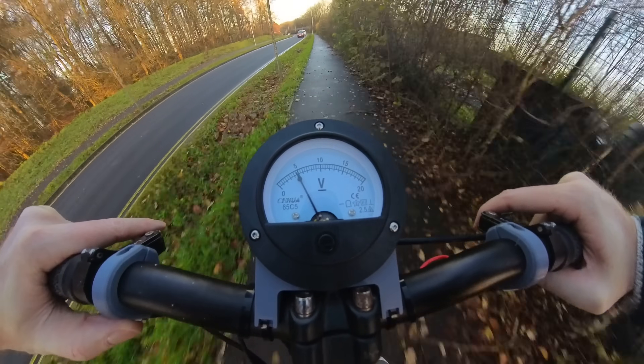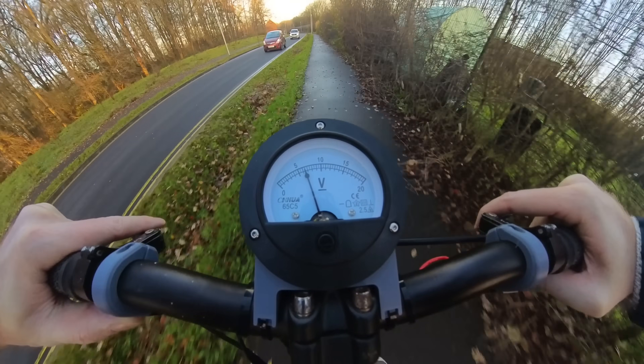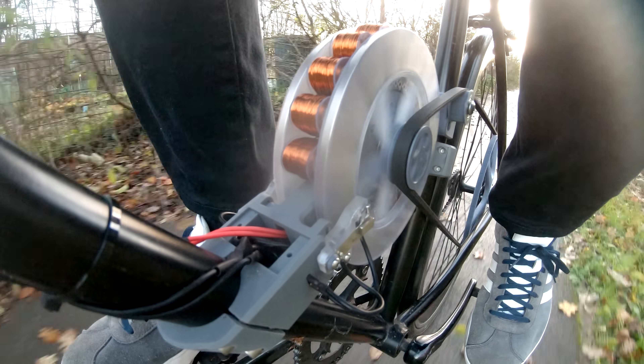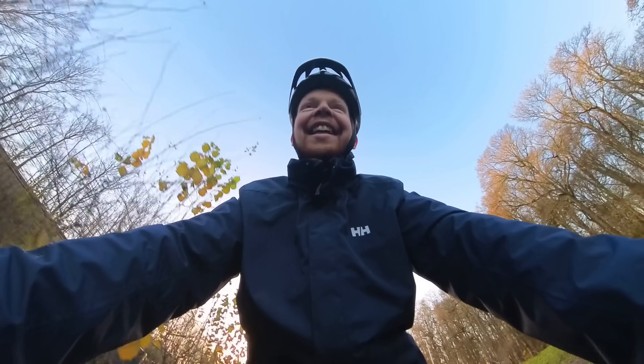So if I press this button it should charge. It's actually charging. 8 volts, come on! Oh, that's awesome!